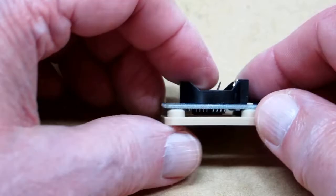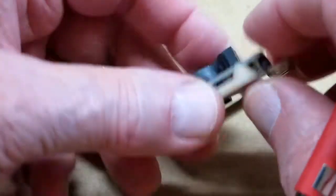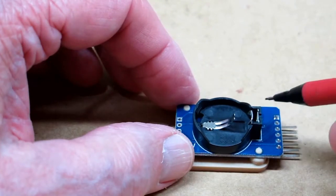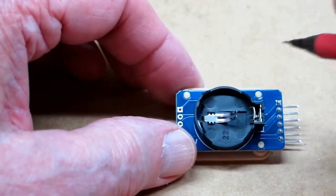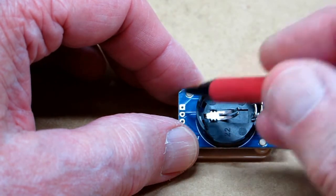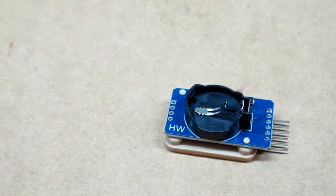That will push down on there and it will come all the way up on there. You can put a little double-sided tape on here and stick it down and just let it sit like that. This mounts firmly on these pins. You could take your soldering iron and just melt this a little bit, or put a dab of glue on there, or just leave it the way it is. Thank you.